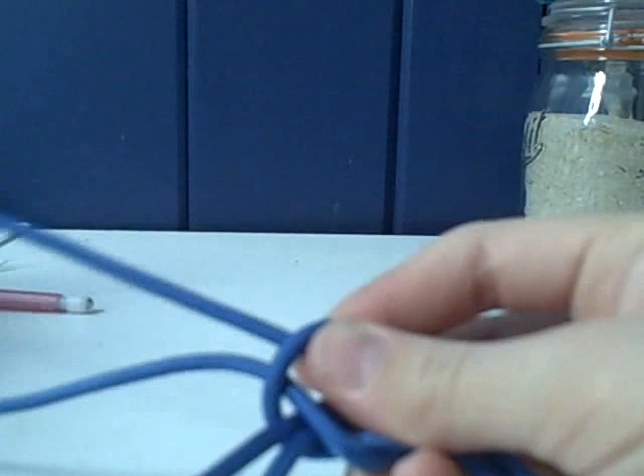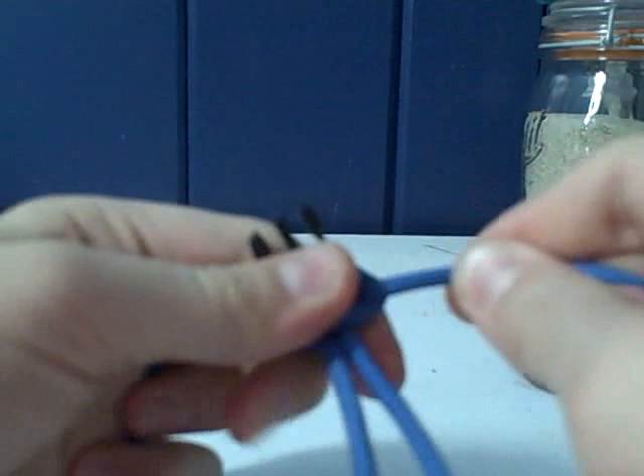Pull it tight. The first knot might not look right, but once you do the whole thing it will look right.